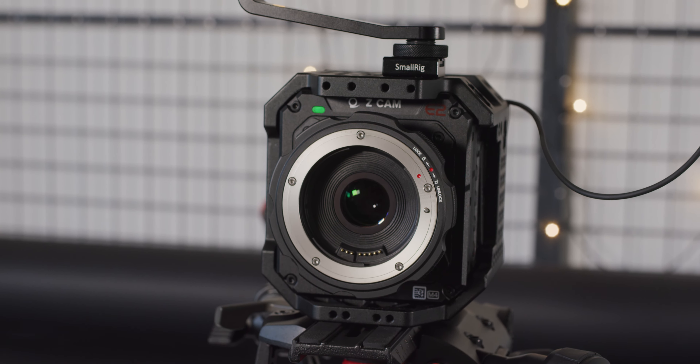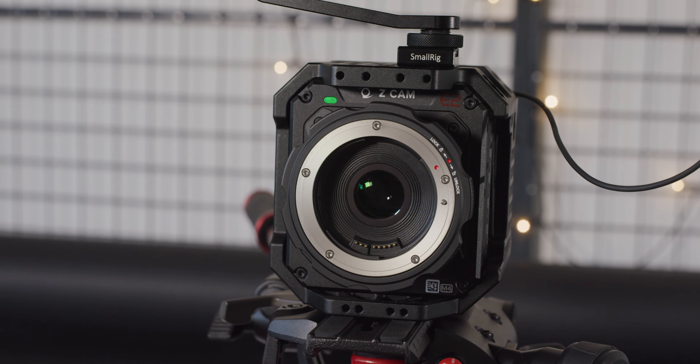Zcam has been teasing the turbo mount for a while now and we finally have a unit in to test. But what is the turbo mount and why would you want to use one? Let's take a look.